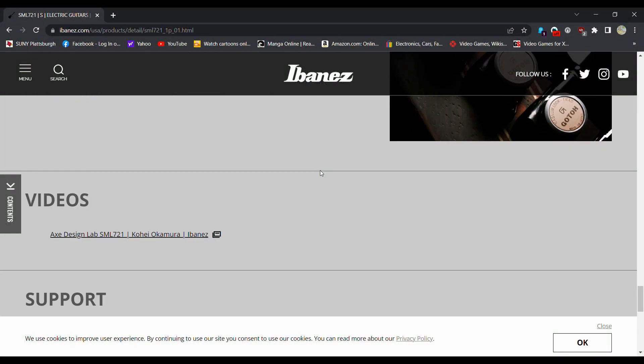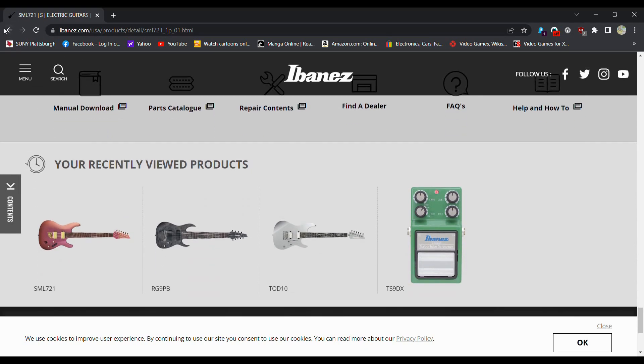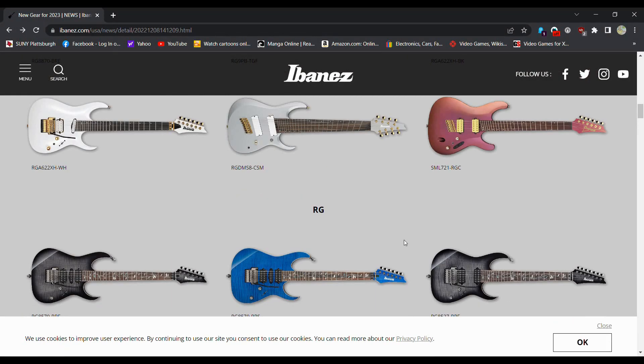I just wish there was like a buy-it-now option, and there's not — there's not like a 'this is the price of this' type deal.